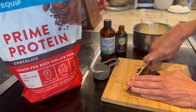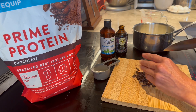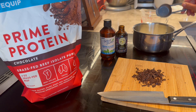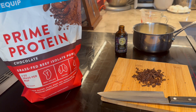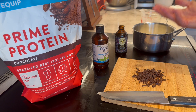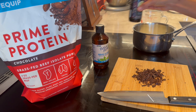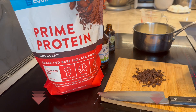We're going to add our sweetener. You can use allulose if you want to. I have some erythritol and I'm going to add stevia glyceride because it's a non-bitter stevia. When you blend sweeteners, if it calls for a third of a cup of natural sweetener, I'll use less than that and then a little stevia glyceride — I like that sweetness better. We're going to add a little vanilla and a third of a cup of Equip Prime protein powder.